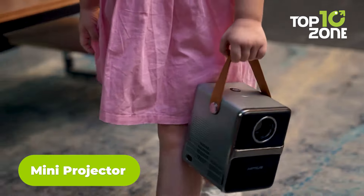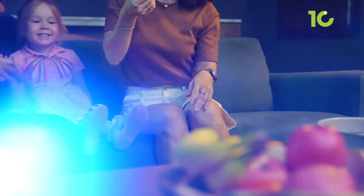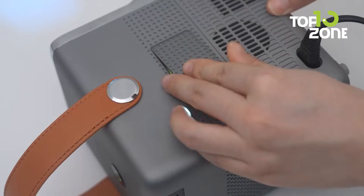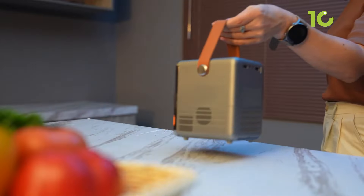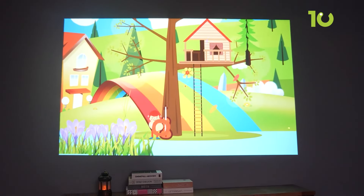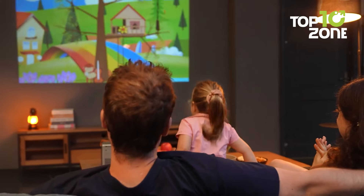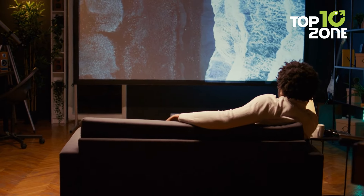Here's the mini projector, designed for those who crave convenience without sacrificing quality. Its electric focus feature makes it easy to set up, ensuring a sharp and clear image within just 3 seconds — no more fiddling with manual adjustments. At just 1.9 pounds, you can carry it anywhere, making it perfect for both indoor and outdoor use. With a 15,000 to 1 contrast ratio and 1920x1080 resolution support, this projector delivers vibrant and dynamic visuals. Whether you're streaming videos over its ultra-fast 5G Wi-Fi or connecting via Bluetooth 5.2 to your speakers, the experience is smooth and immersive, suitable for home theater or business presentations.